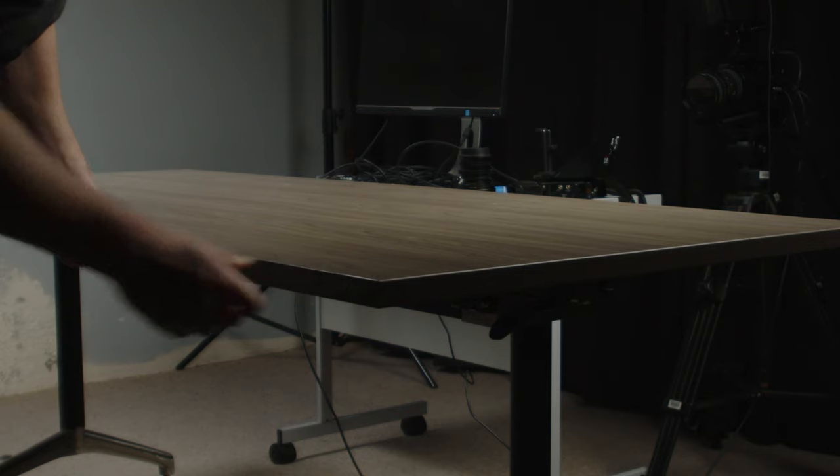The desk I'm using is just a cheap second-hand desk I found online. It's not adjustable but, like most things in the studio, I have it on wheels, which means I can easily reposition it when needed.